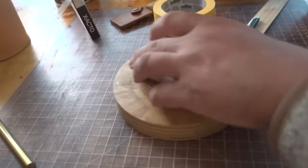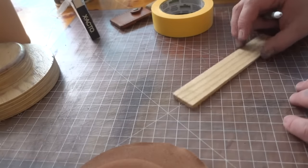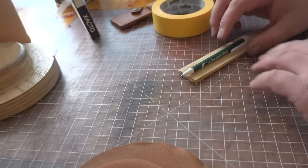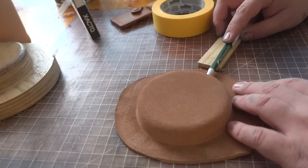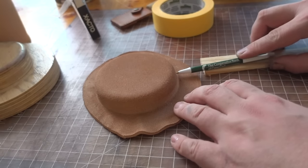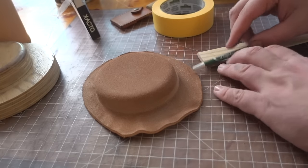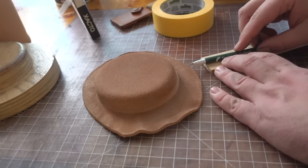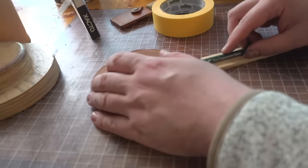Once the wet mold is dry, we're going to pull it out of the mold and we'll need to make a jig. I like to use shims you buy at the hardware store and a pen, because the pen gives you a little extra height. You want the pen to be able to reach where you want on the shim or on the wet mold. I move it back and forth - the further you move it out, the higher or lower it gets.